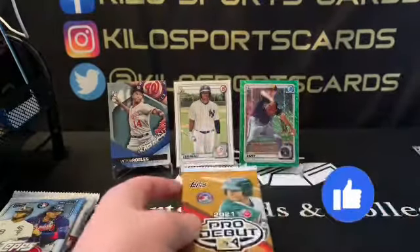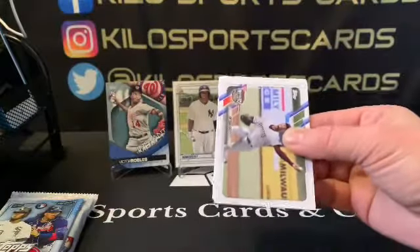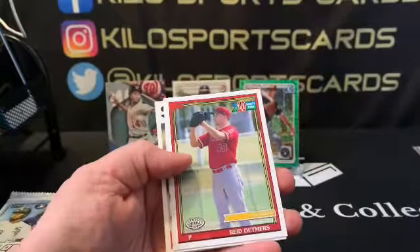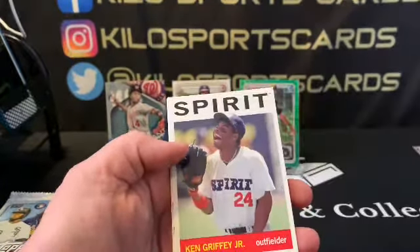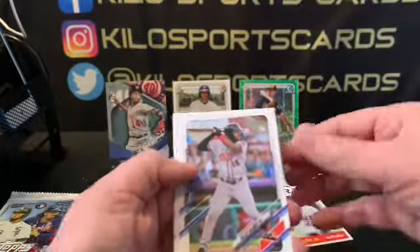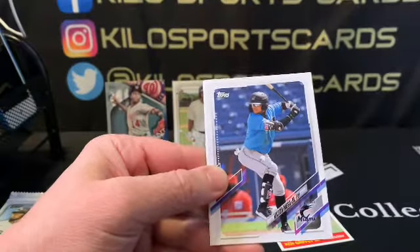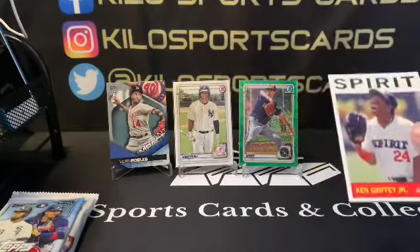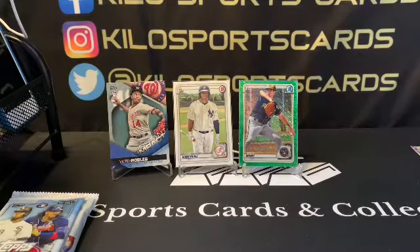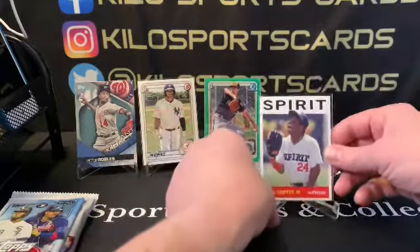Alright, 2021 Pro Debut. We have Anton Kelly, Reid Detmers, Simeon Woods Richardson — and there's a Ken Griffey Jr. insert! That's pretty cool, I'm going to put that on the stand just because it's cool. We also have Helio Ramos, Austin Hendrick, Victor Mesa Jr., and Asa Lacy. That Griffey is really cool — I don't think I've ever seen him in his minor league uniform. He looks so young there too.